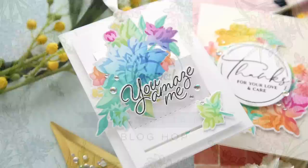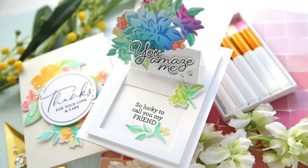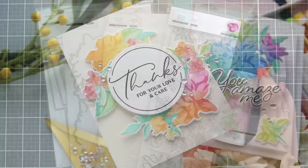Hi everybody, Lori here. Thank you so much for joining me today. I'm excited to be a part of the Pinkfresh Studio March release Blog Hop and I have a couple of fun projects to share with you using some of these amazing new products.